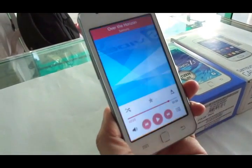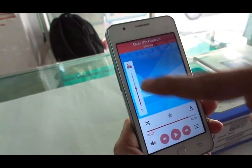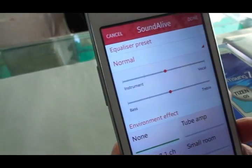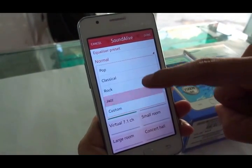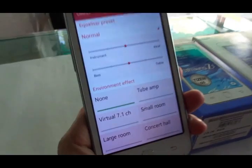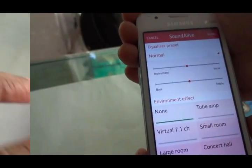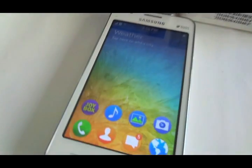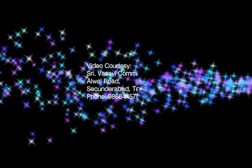Another highlight is the music app — you have plenty of options to enhance sound quality. There are different preset modes and environment effects, and you also get a virtual 7.1 channel effect, which is very unique and impressive. That's pretty much it for our first hands-on experience. Stay tuned for more at Dino's Vault — until next time, this is Dino saying ciao, take care, and God bless.